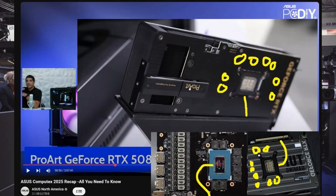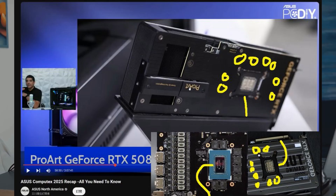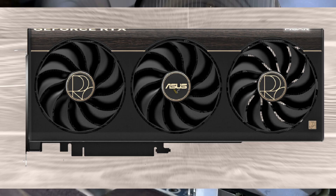Asus have just unveiled something genuinely clever at Computex 2025, and I can't wait to tell you about it. This is the ProArt RTX 5080, and it's not your average high-end graphics card.